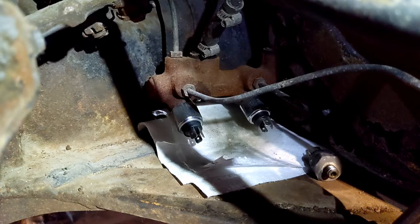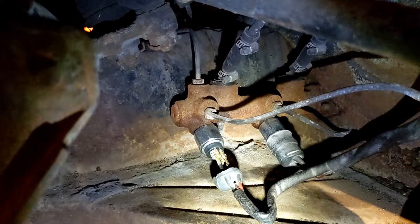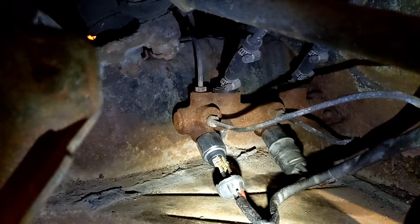Two new brake light switches. The wires are back on. The one on the left basically disintegrated, so I'm going to have to find a replacement — the plastic housing and the rubber gasket — that one's also not in great shape.